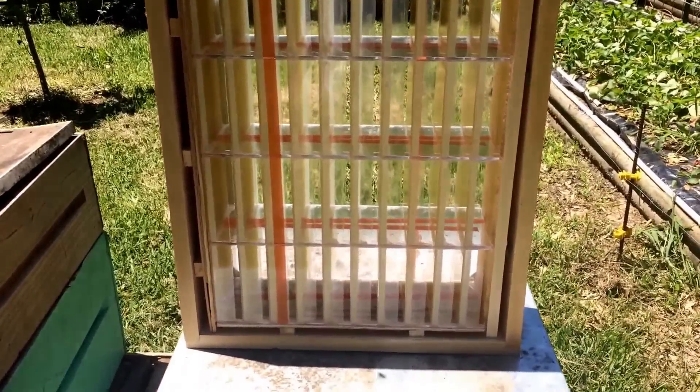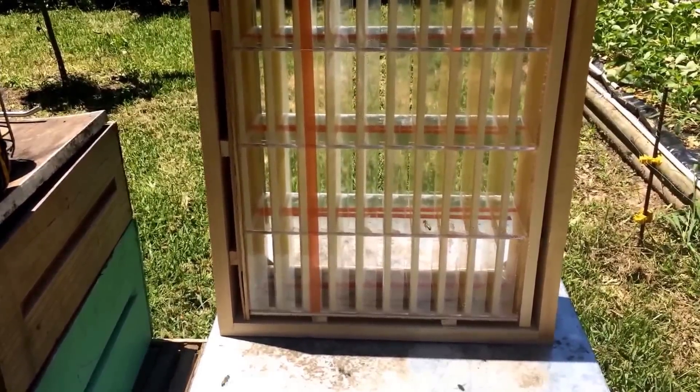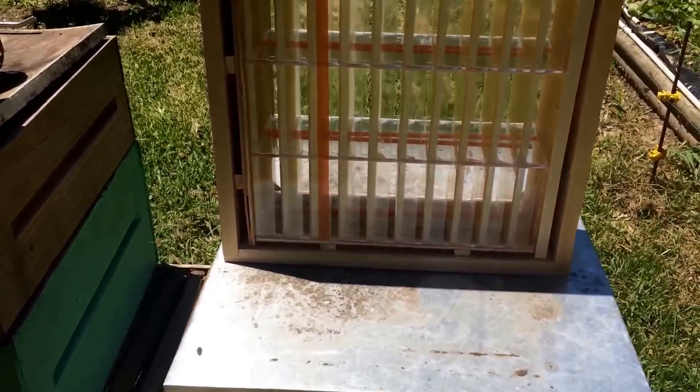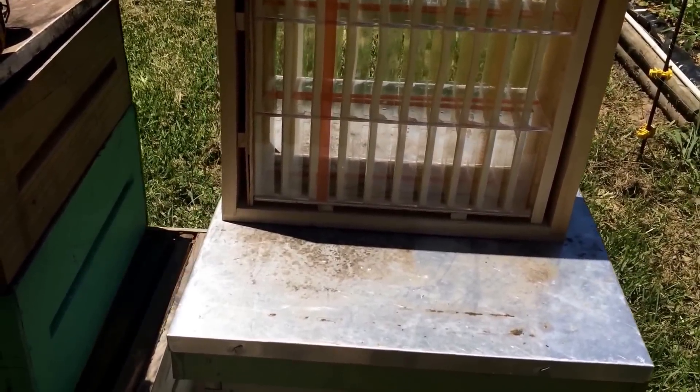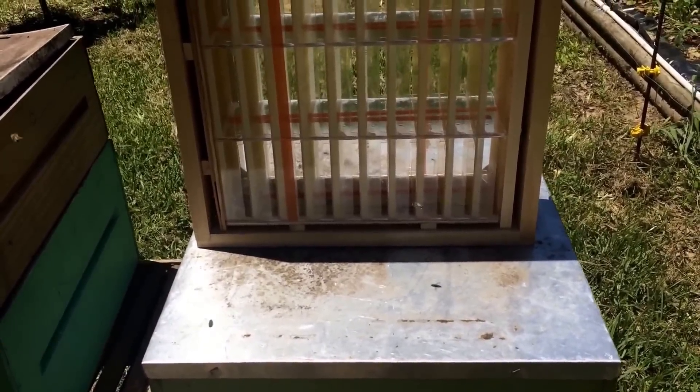That's where I got it. It's similar to all your other in-situ comb honeycomb production things like Ross Rounds, or there's another one called Beopac, I think. But I went with this one because I like the display on it.